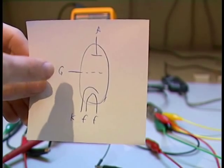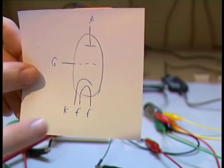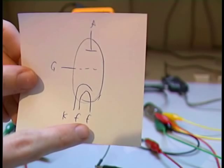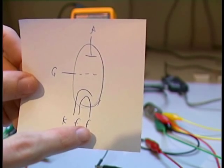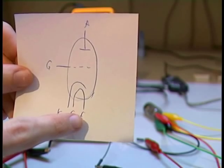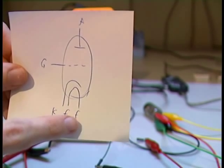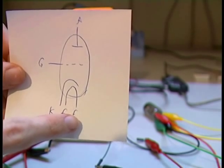It has an anode, a grid, and a cathode, and these two heating elements. Here you must connect the voltage for heating — it needs to get hot. You have to connect about 6 volts or about 9 volts. You have to read it on the datasheet of your vacuum tube.